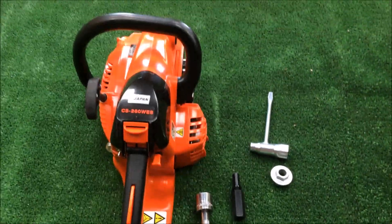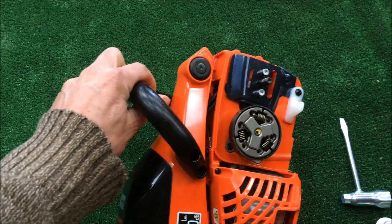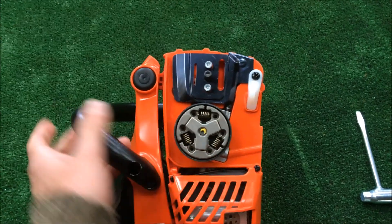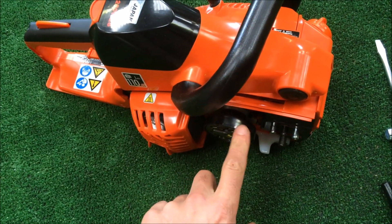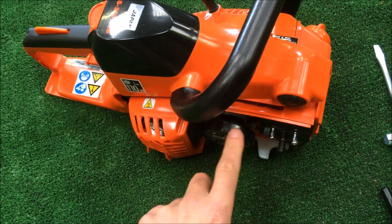I'm just going to look at changing the drive sprocket on this ECHO 280 WES. We want to use it as a carving saw, so we need to change this 3/8 Low Pro drive sprocket to a quarter pitch drive sprocket.